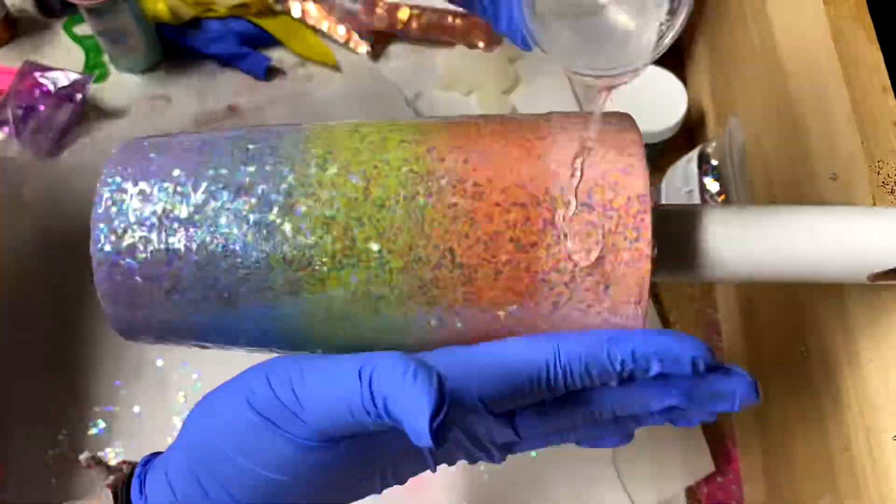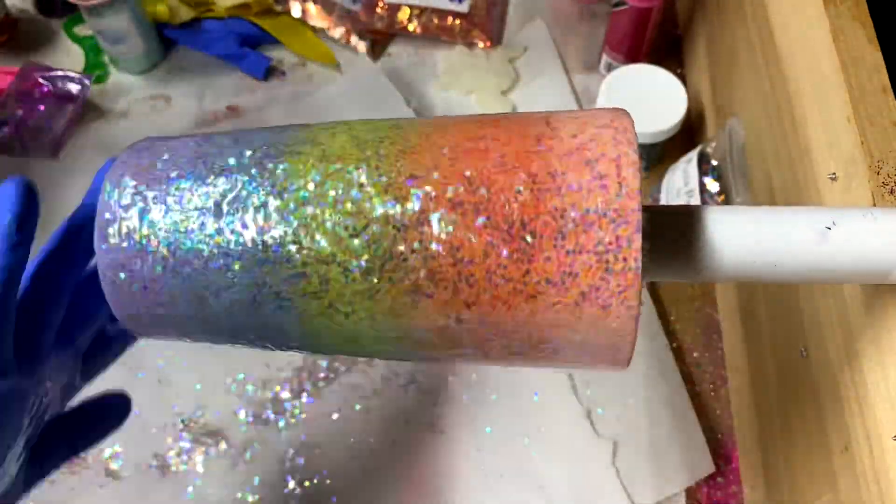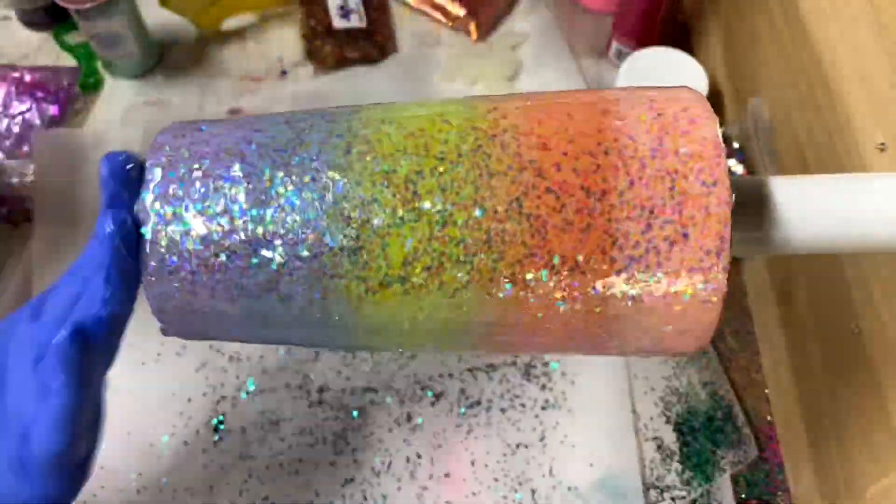Once I was able to press that glitter down so nicely, it only took two layers of facet to get it smooth enough to be able to do the next step.